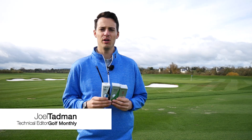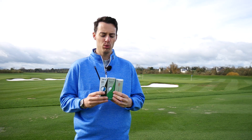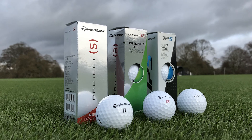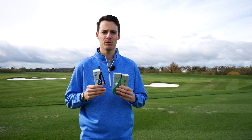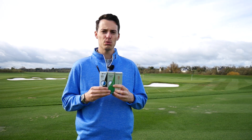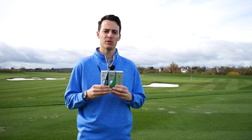Hello, Joel Tamman here from Golf Monthly on the stunning driving range at Adare Manor in Ireland, with a comparison test for you today with TaylorMade's ball range for 2018. I've got three of them here: the TaylorMade TP5, the Project A, and the Project S.